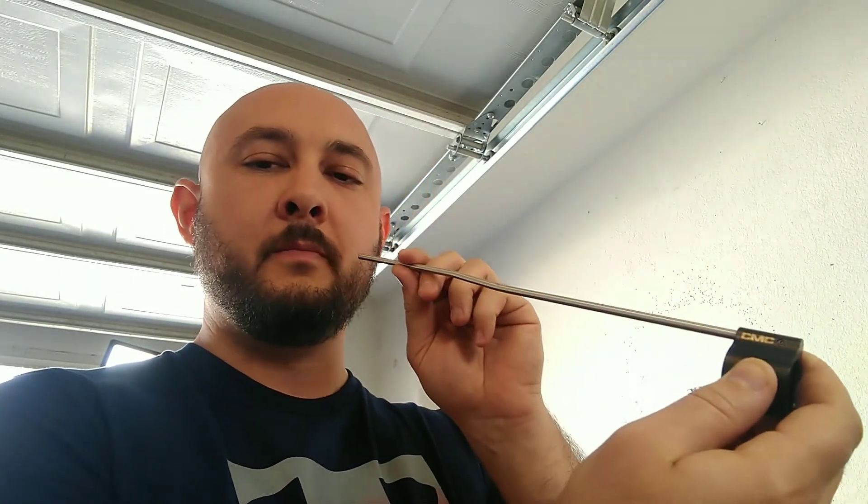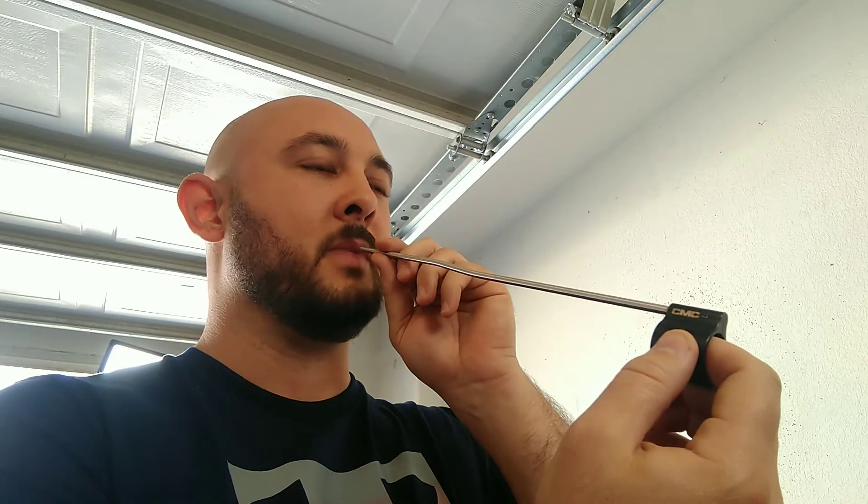If you're building this for a friend, a family member, somebody, a co-worker — whoever — you need to verify that they're okay with you blowing through their tube. Because you can get germs, whatever. They might be afraid. You might catch something. The person I'm building this for doesn't really care, so we're good.